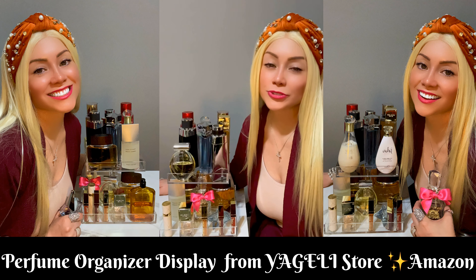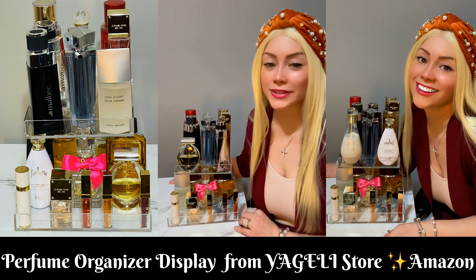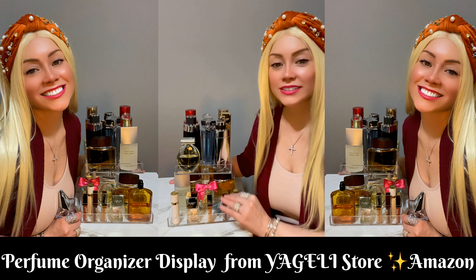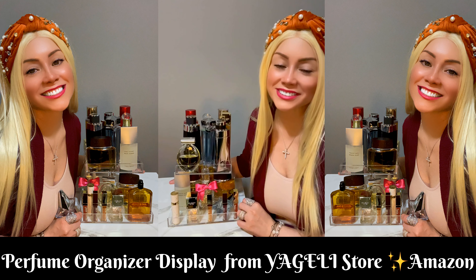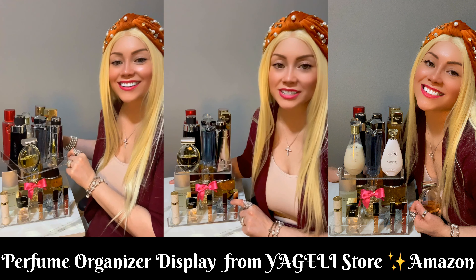To choose what I'm gonna put on before I go out. I like it, it's so pretty. It now has two tiers of perfumes — the smaller perfumes over here and medium sized perfumes over here as well.